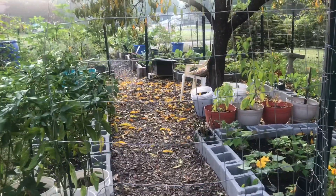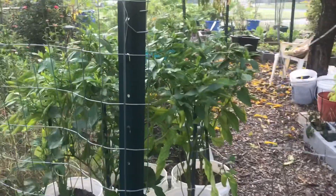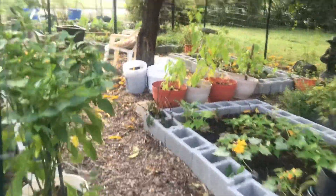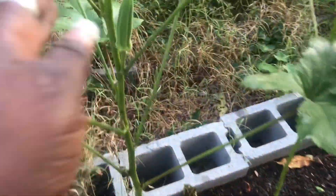Hello, this is Angela with Angela's Busy Bees Garden and Homestead. I'm just out in the garden today looking to see what needs to be harvested. I think I'm going to grab some of these banana peppers. Here's one here that's grown really well. I see I have a few okra that I can get today.